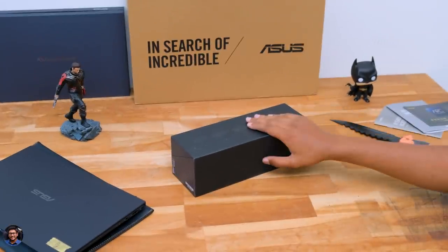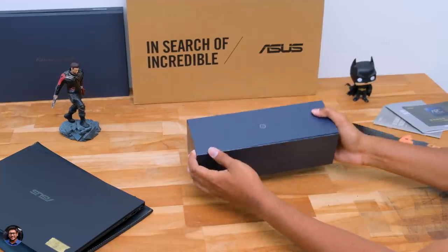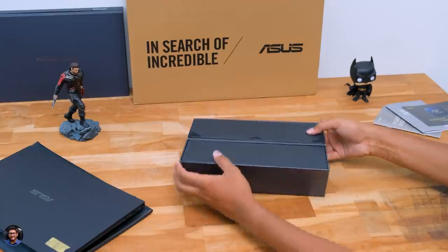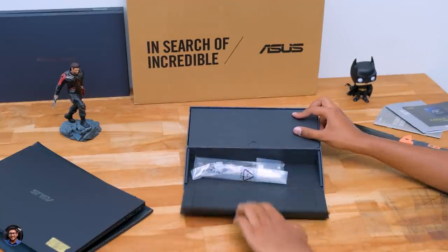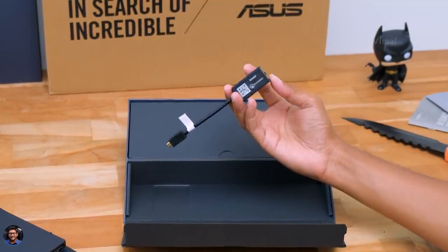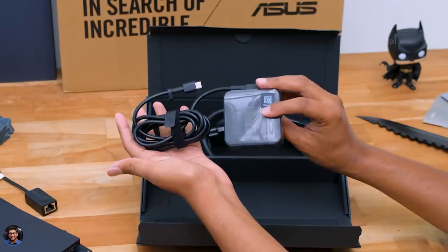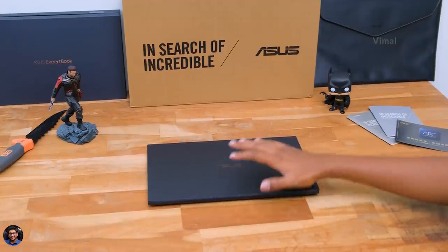Along with that, you also get an accessory box in the main package. Asus has done something eco-friendly so that you can use this box as a stand for the laptop — that is very creative. Inside this package you've got a micro HDMI to LAN port cable, a 65-watt compact fast charger for the laptop, and lastly a mains card for the adapter. These are all the items we got in the package.